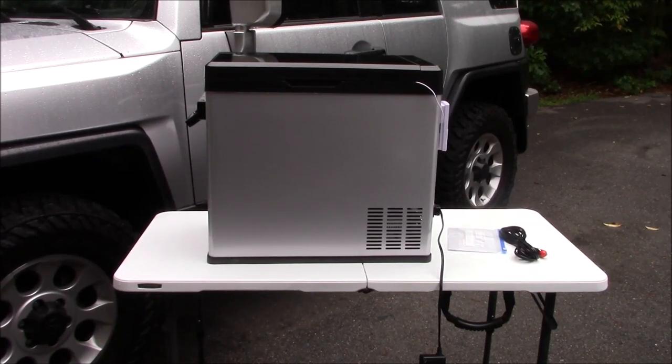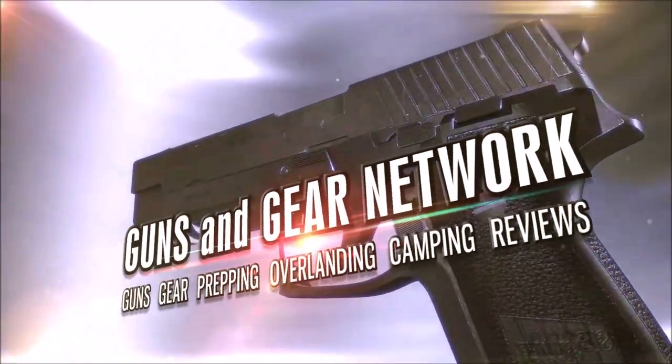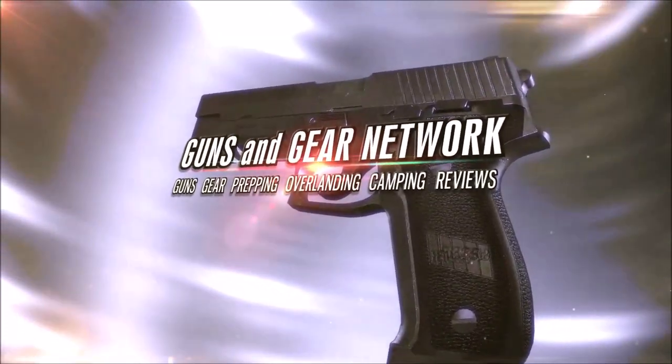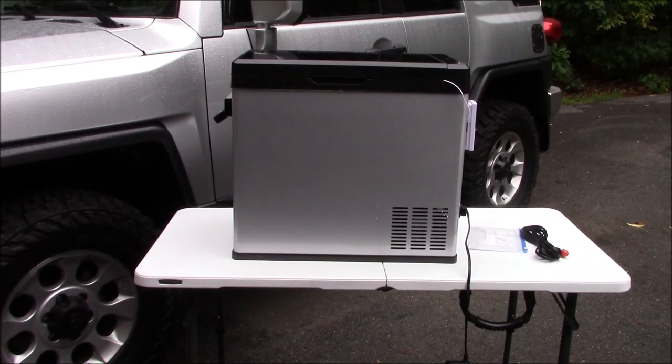Welcome to Guns and Gear Network. I appreciate you tuning in. Today we're going to take a look at what I consider a budget-friendly 12-volt overlanding/camping style freezer refrigerator.